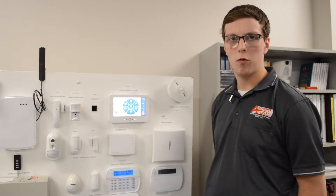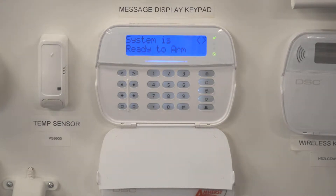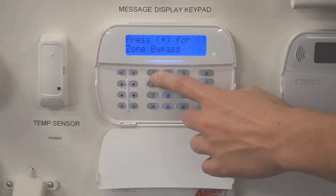So you can go ahead and arm your system. You can bypass more than one zone. To do this, simply hit the star button and then the number one.